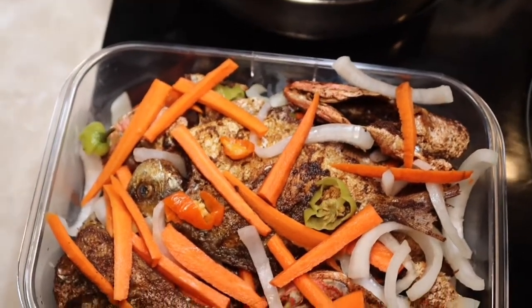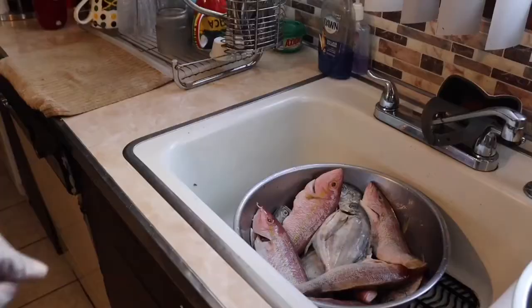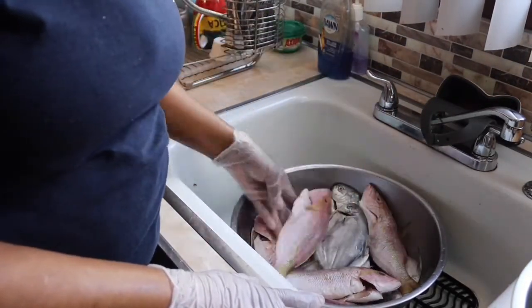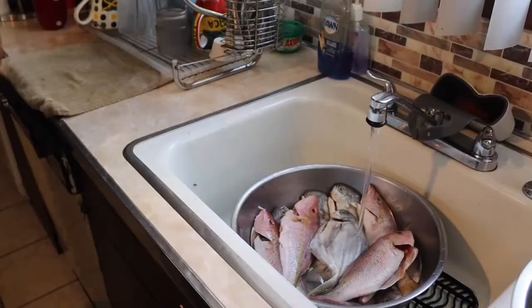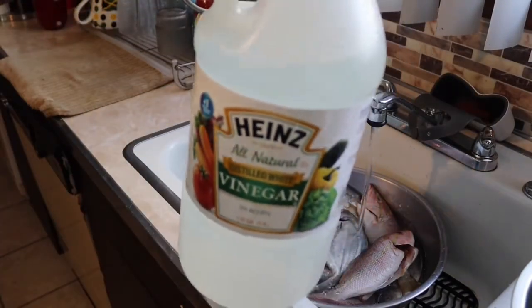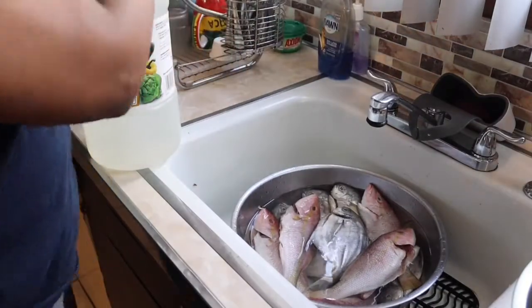Hello guys, welcome to my channel K's Cooking and Vlogs. Today on my menu I'll be making escovitch fish. I'm washing my fish, cleaning it all up with some vinegar and water, making sure all the scales are off. I don't really measure the vinegar — just pour a little with water.